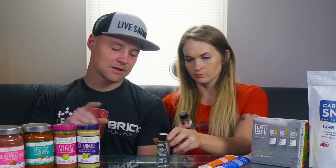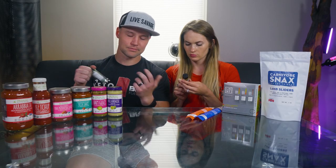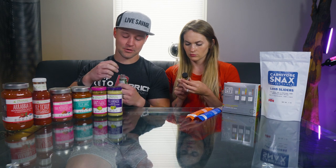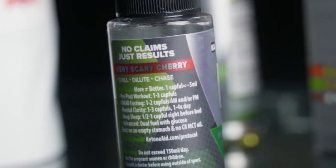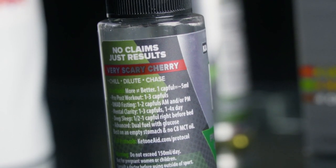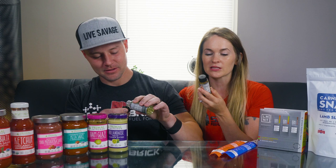Serving size is one capful — one to three capfuls depending on what you're trying to do. I'll do three capfuls — go hard or go home. It does tell you exactly what to do: more equals better. One capful equals 25 milliliters. Pre or post workout is one to three capfuls, OMAD fasting is one to two capfuls, mental clarity is one to three, deep sleep is one half to one cap. Best on an empty stomach.